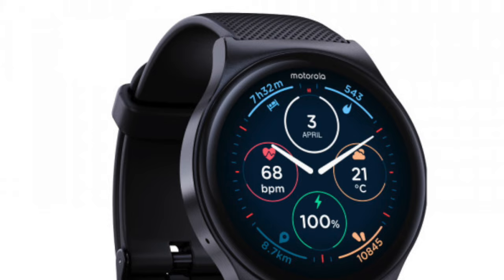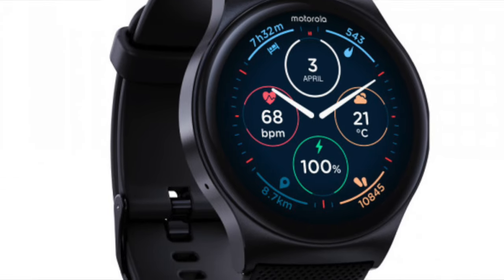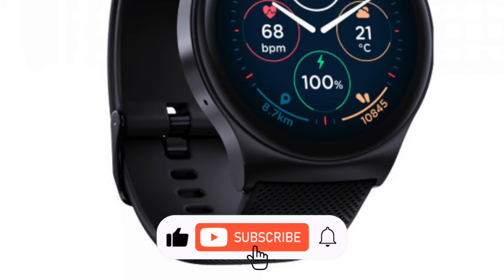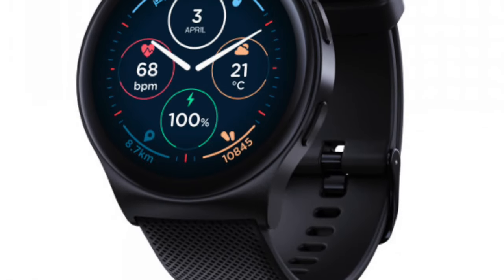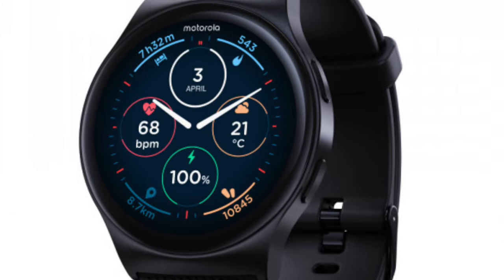While we await official information on pricing and availability, the Moto Watch 120 appears to be a solid entry in the smartwatch space. Nothing groundbreaking here, but a decent set of features nevertheless. The Moto Watch 100 sells for around $100, and we fully expect the new variant to sell at around this price point or slightly above.